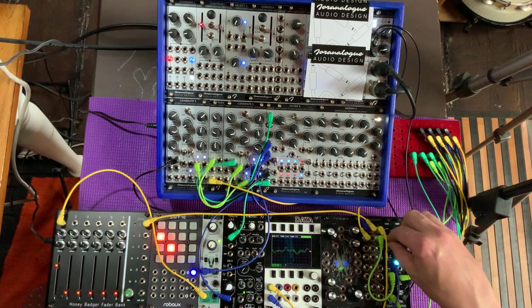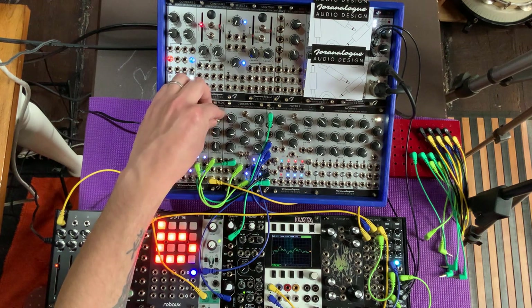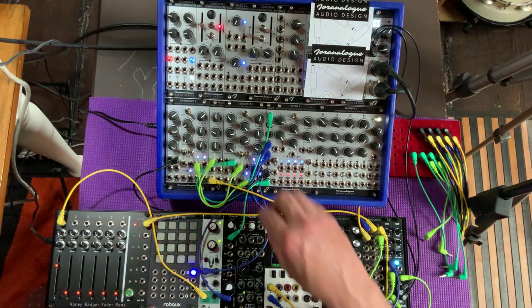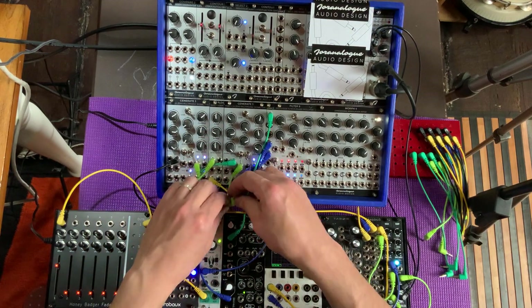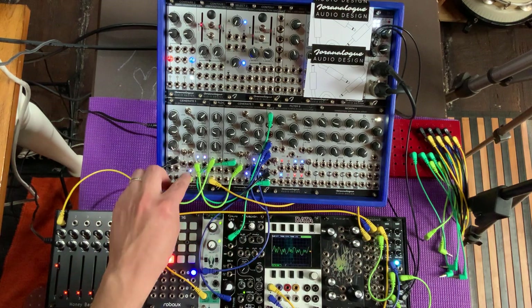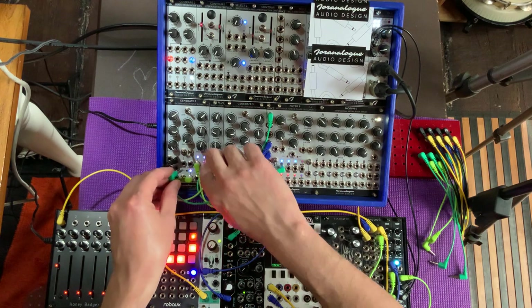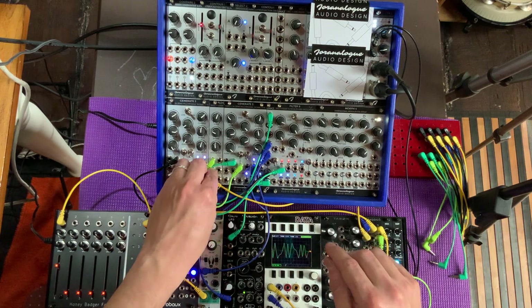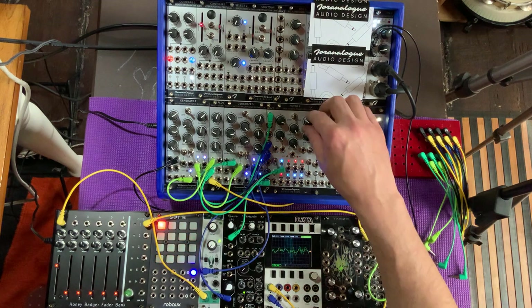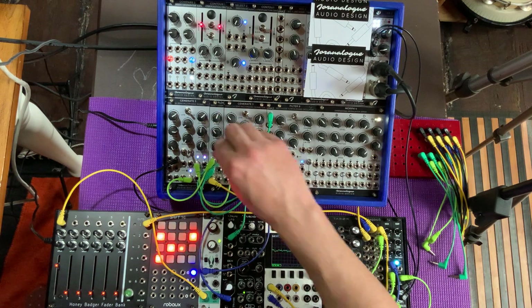Let's take that from the fundamental output of the first oscillator instead — the one that's modulating the second one. Since this one is not being modulated, we get a little cleaner folding sound. And let's modulate that folding — we do that by modulating the fold with the filter 8 acting as an LFO.